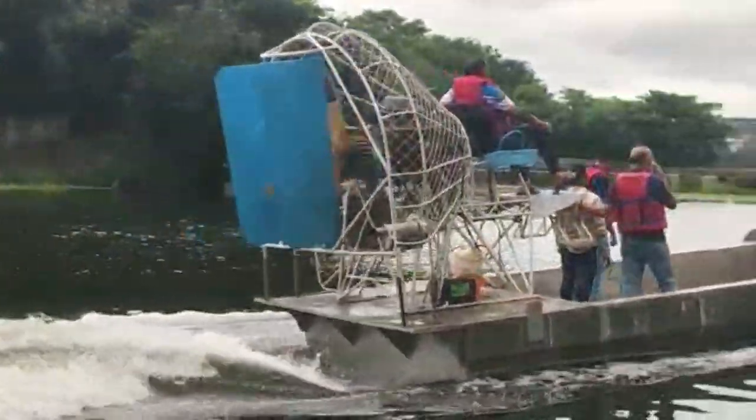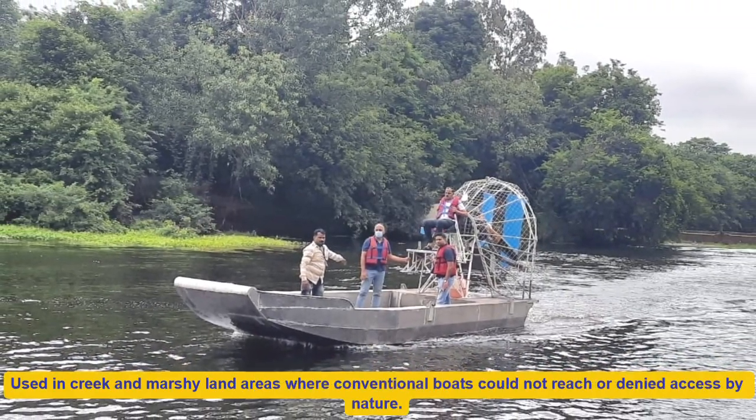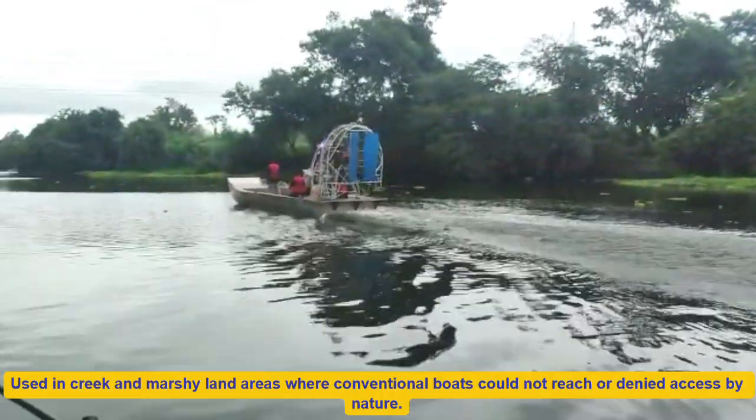These boats are used where conventional boats could not reach or are denied access by nature. Aluminium Swamp Air Boats are widely used by the tourism sector for taking tourists to creek and marshy land areas.